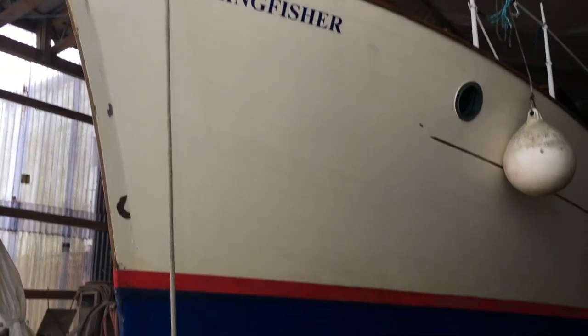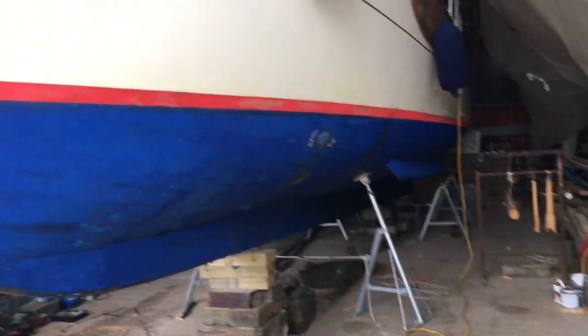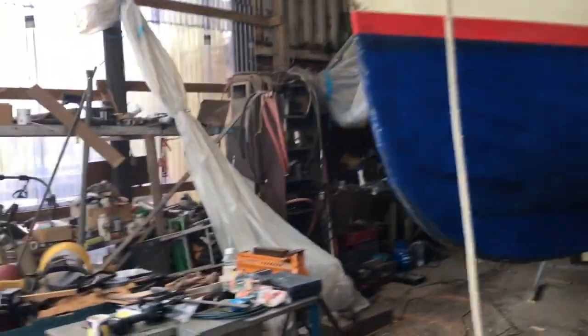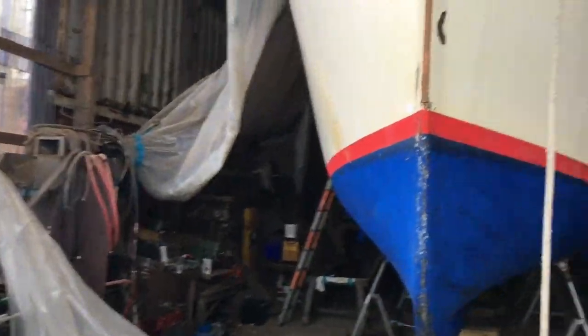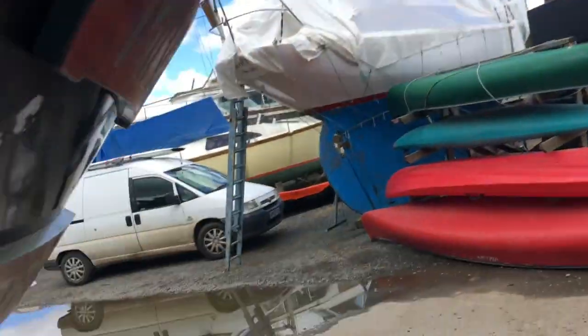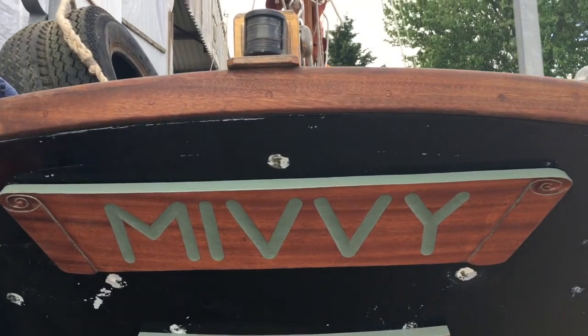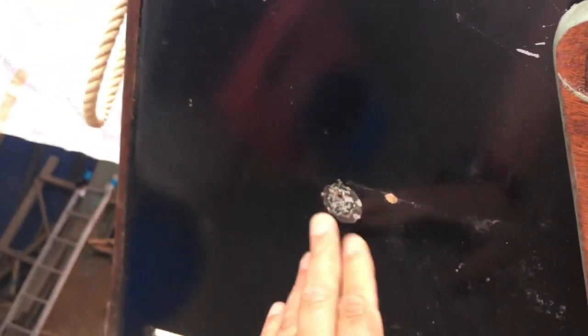The shed is nice and full with that boat. A little bit of painting where the old sign used to be, but otherwise it's all good.